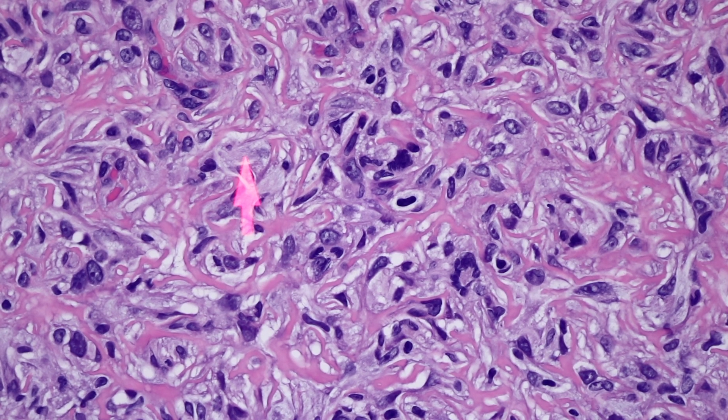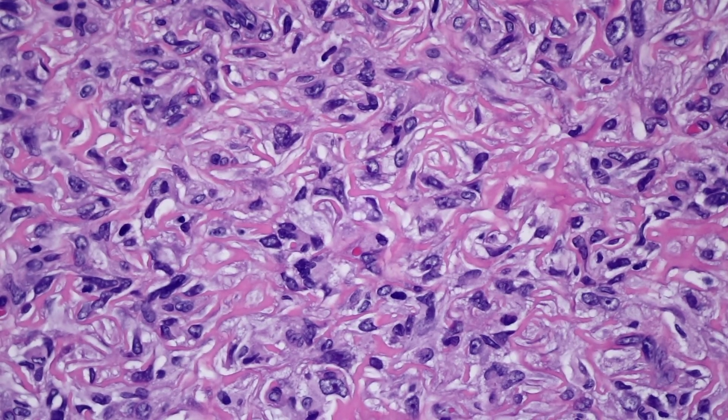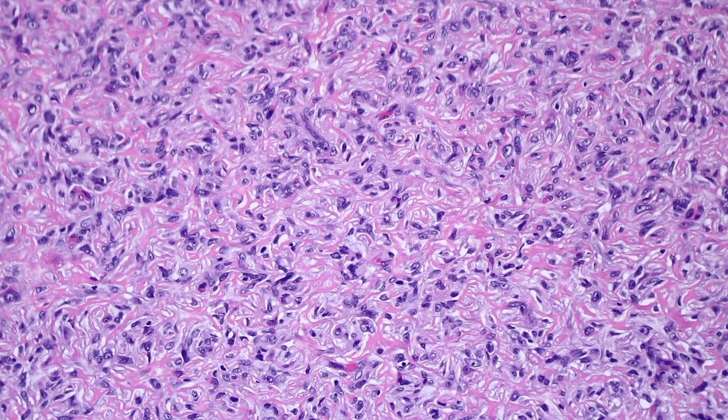Notice the abundant cytoplasm that's very pale - a lot of the cells have foamy cytoplasm. This is what we call the lipidized subtype of Dermatofibroma, and they tend to occur at the ankle or the lower leg, which is where this lesion was from - also known as ankle-type Dermatofibroma. Ankle-type or lipidized Dermatofibromas have these rings and arches of real dense pink collagen and a lot of foamy cytoplasm. It can be so abundant that some areas look very similar to xanthoma.